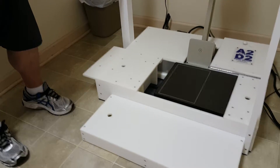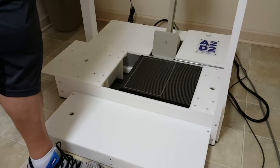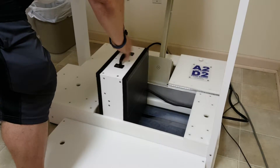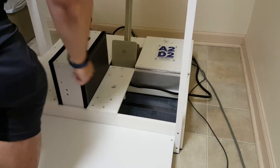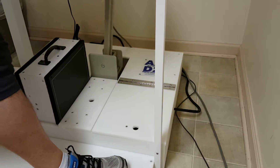Step number two: I do this with my pinky for effect, because you want to know how heavy it is — it weighs about 18 pounds. But I never lift it; I simply slide it into place. Step number two. Step number three: I've got a hole for my finger. Step number four: the door closes. Step number five: now you can do the lateral.